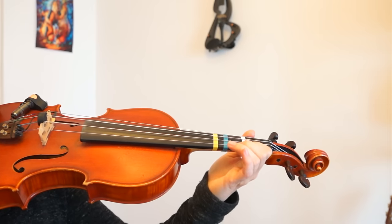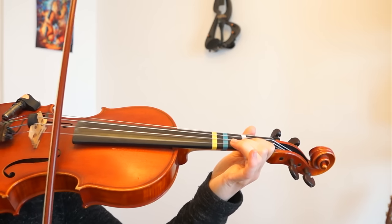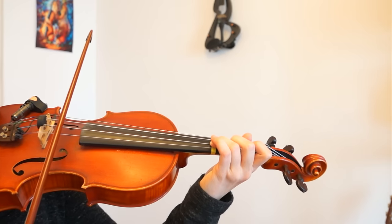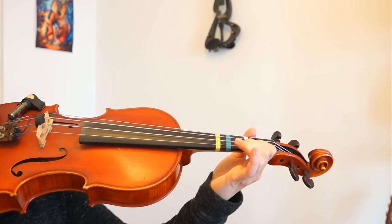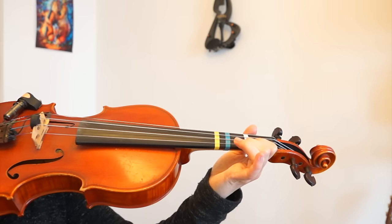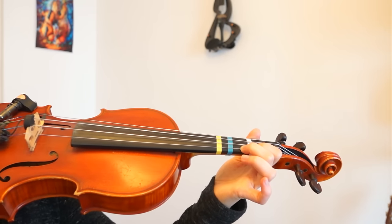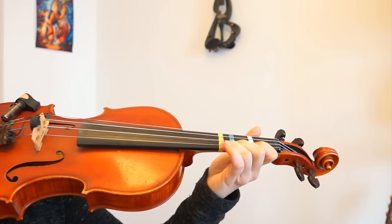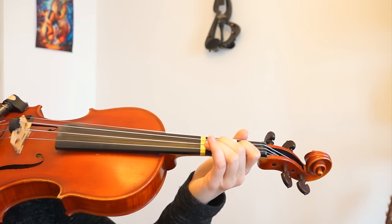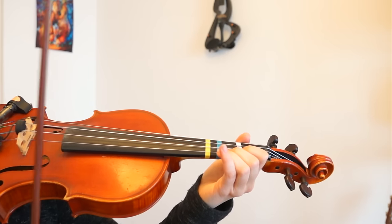And then we will put the low second finger on the E string. I will call this the low second finger because the low second finger is next to the first finger. If you play the normal second finger or the high second finger, we mean the second finger is next to the third finger. So you see the difference? On the A string we will play a high second finger, and on the E string we will play a low second finger.